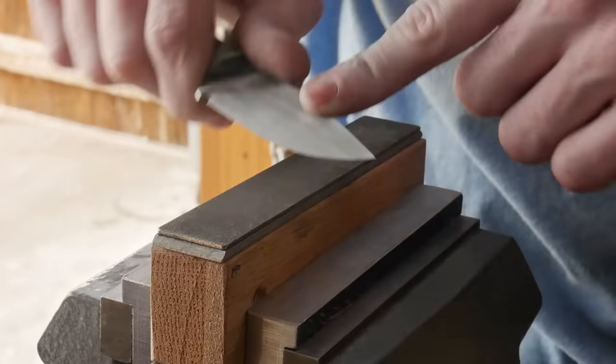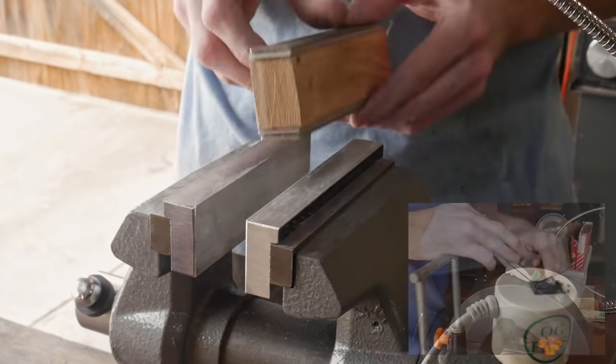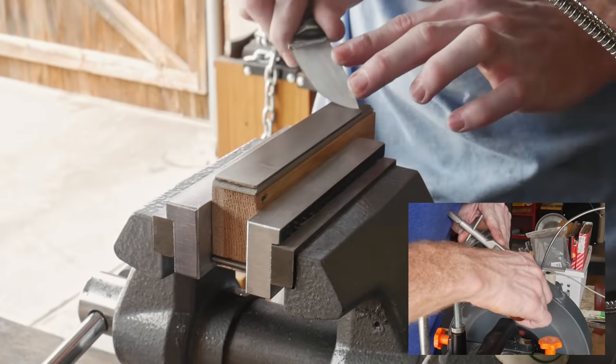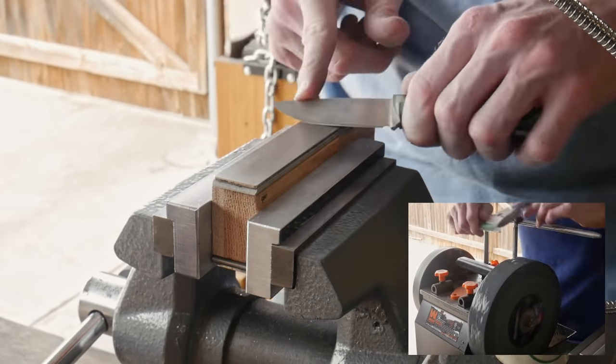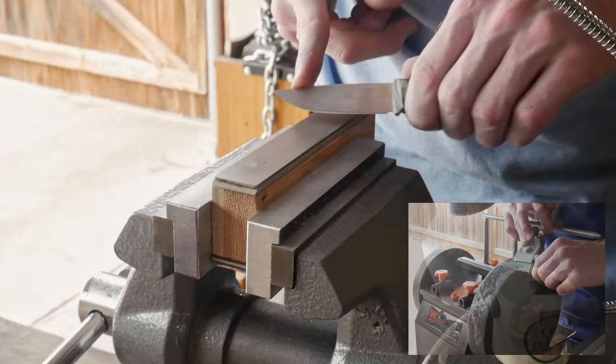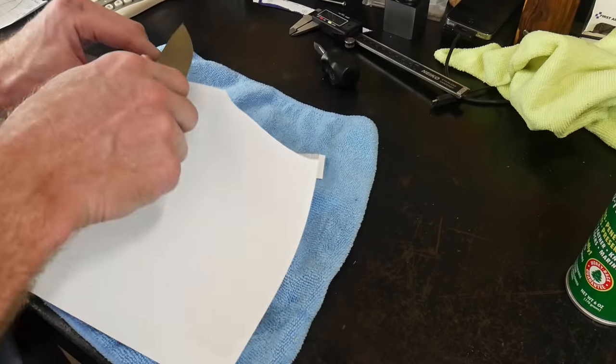The next step is to sharpen the blade. Everyone has their own way they like to sharpen their knives — I generally use a whetstone sharpening system, some people like sharpening on their belt sander, others use an Edge Pro or a Wicked Edge. In this case I'm just using a normal diamond stone and then stropping it with a piece of leather.